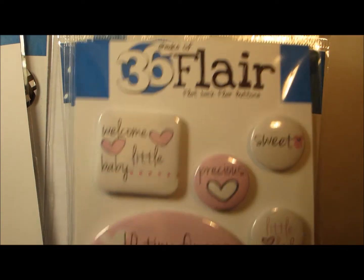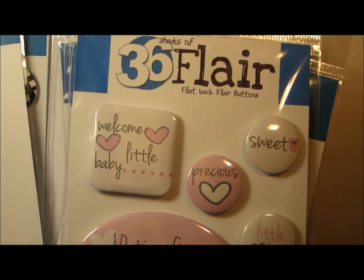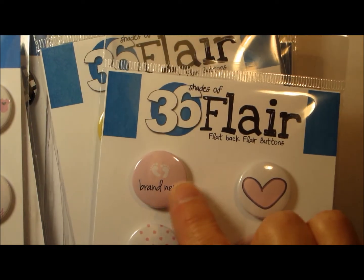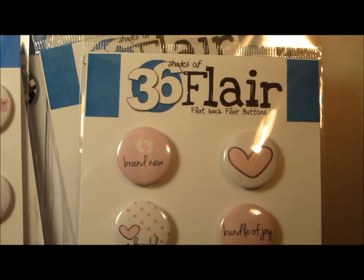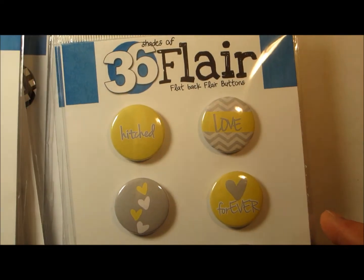Here's the cutest little baby girl, and I just love this — 10 tiny fingers, 10 tiny toes. It's my most favorite one in the set. And even these ones brand new with the little feet, super cute. We are working on a little boy set, so keep your eye open for that.